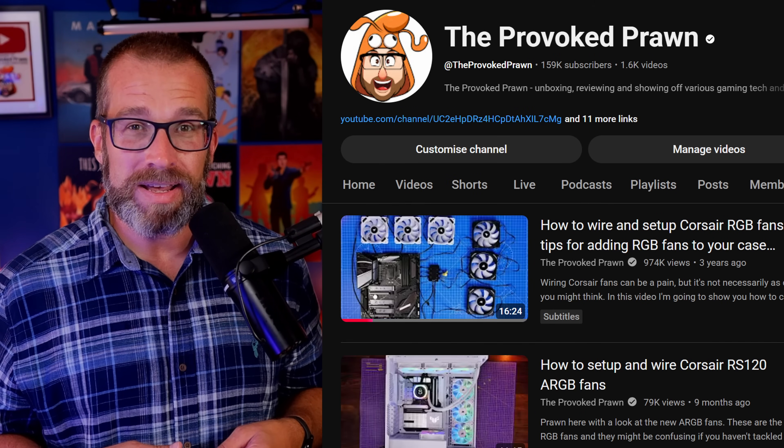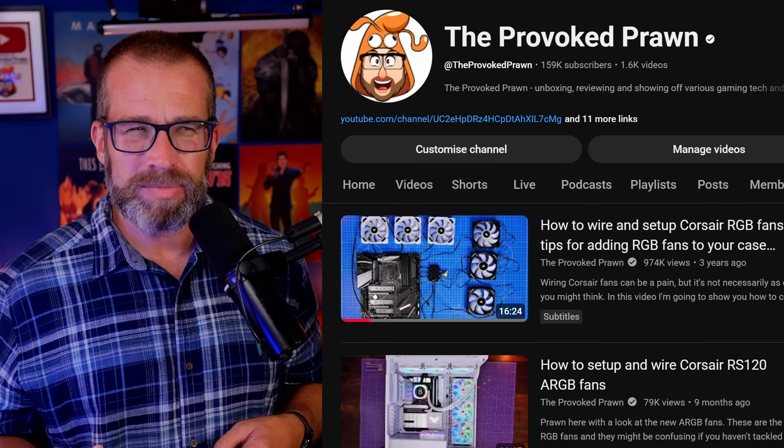If you're buying Corsair fans, it's important to know a few different things because you might get confused otherwise, especially if you're new to the PC building space or new to the way Corsair does its wiring. There are a few different ways Corsair fans are set up, and it might be confusing. I realized this because a few years ago I created a guide on how to wire Corsair's RGB fans, but now that video might be confusing and perhaps wrong in some cases, because Corsair has changed the way it wires its fans.